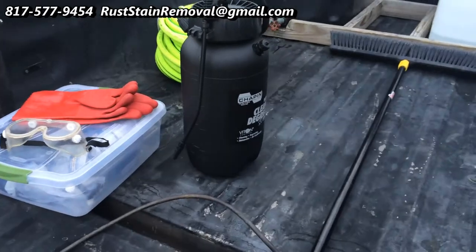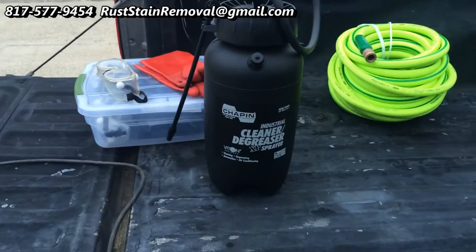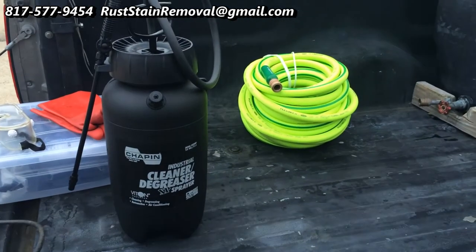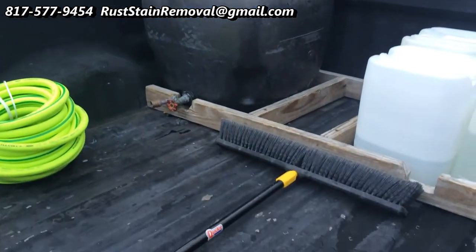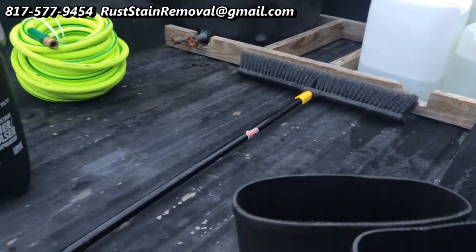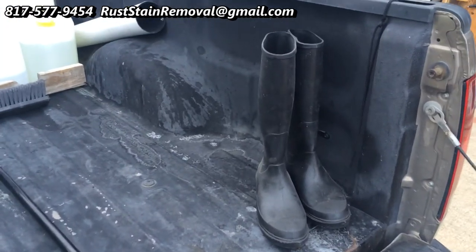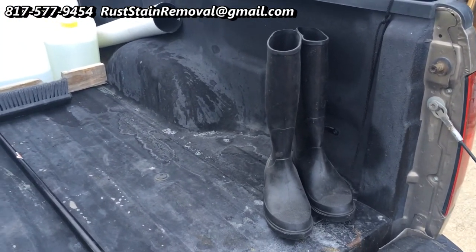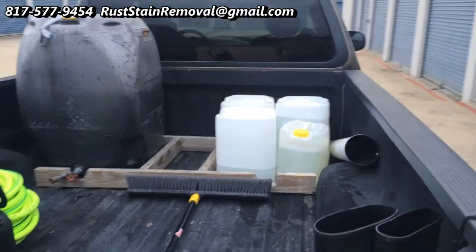It holds about two gallons worth of our product for removing rust stains. We have a hose, a water source — 55 gallons. Our broom helps to work it into the concrete. We wear boots to keep our shoes clean, and then of course our product, which is right back there.